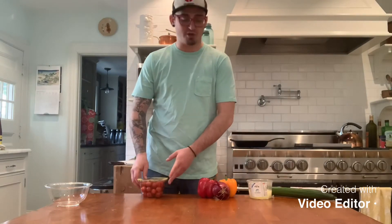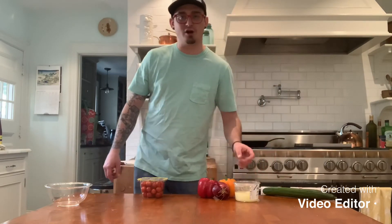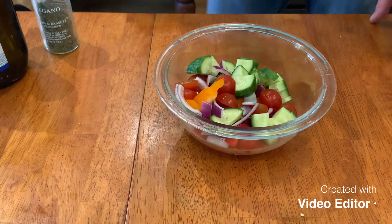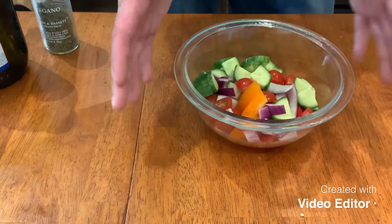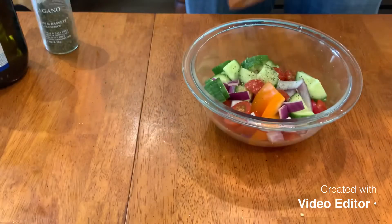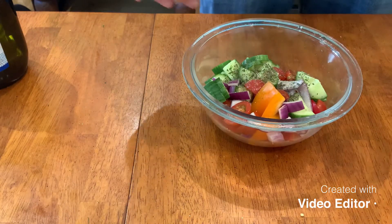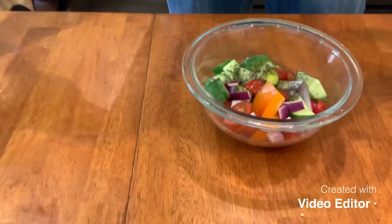Now that our meat is in the fridge marinating, we are gonna start working on the salad. For the salad we are going to use cherry tomatoes, red or orange bell peppers, red onion, feta cheese, black olives — olives are optional — and cucumber. So we have all the veggies chopped up and everything's in there except for the feta cheese, which we're gonna leave on the side until we serve it. The dressing is gonna be almost exactly the same as the marinade, except instead of lemon juice we're gonna use white vinegar. So: salt, pepper, olive oil, oregano, and just a splash of white vinegar. We're gonna toss this and it's going in the fridge.